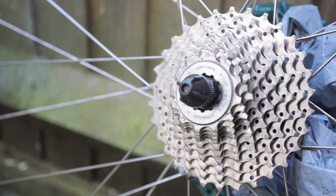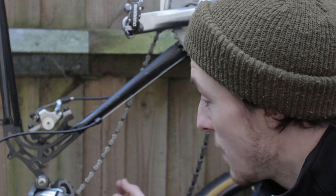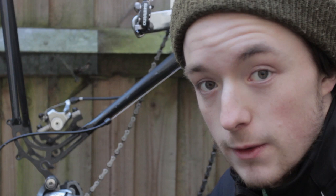Now the cassette is sparkling, we need a chain to match. Keeping a clean chain is essential to the long life of your bike. Over time, when grit and grease build up, they form an abrasive paste. On a part with this many individual moving components, it massively accelerates the process of wear. Nothing will get a chain clean like a chain cleaning tool, but if you're reserved about buying one, a piece of rag and a bit more degreaser will have to suffice.